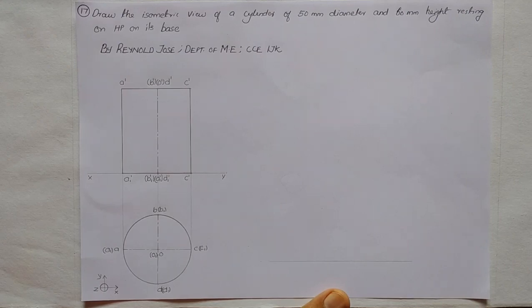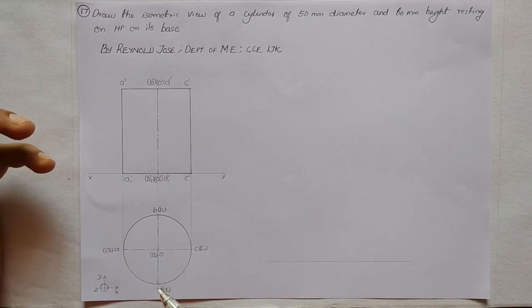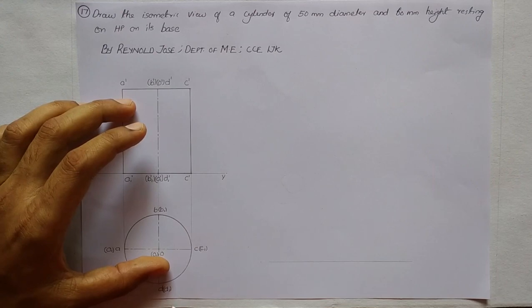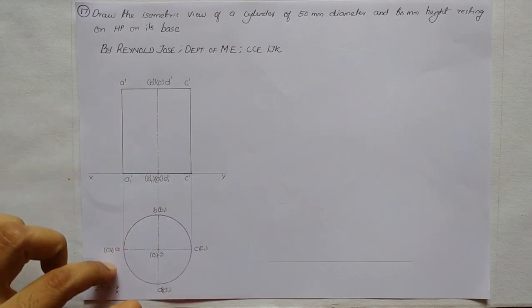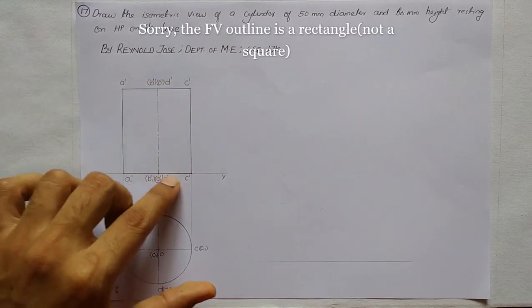We have not yet learned the isometric view of a cylinder, so what we are going to do is enclose this cylinder inside a known isometric solid. We know how to draw the isometric of a cube and a rectangular prism, so likewise we will enclose this cylinder inside a square prism. The outline of the square prism is drawn in the top view.